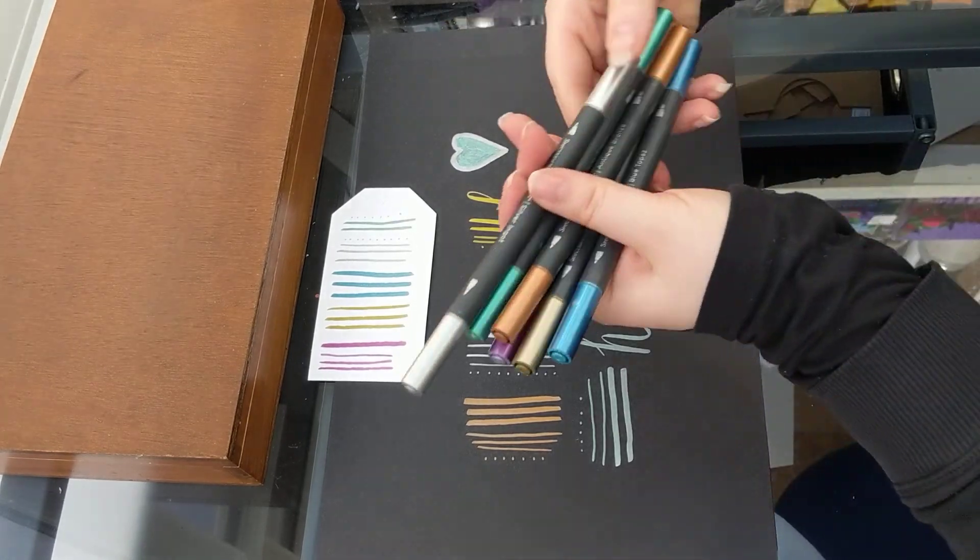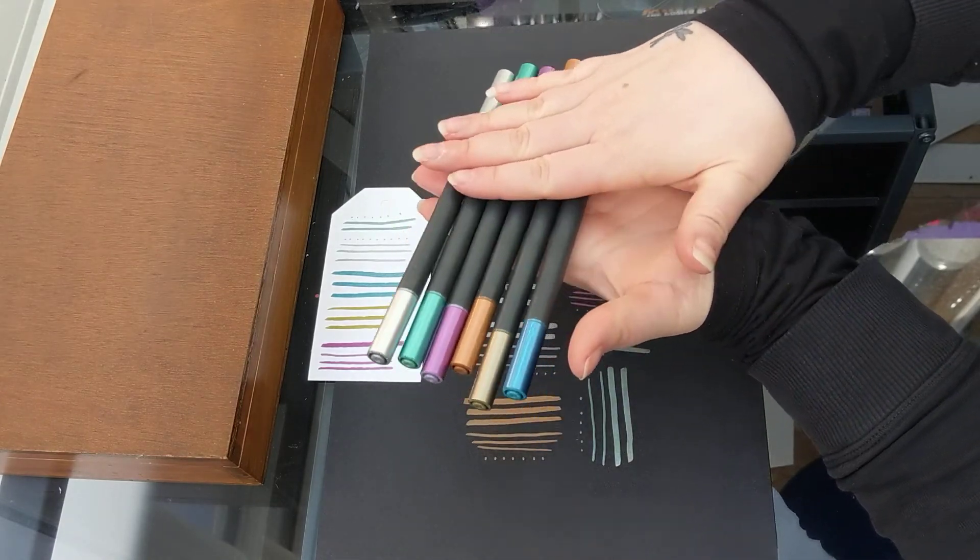So, Spectrum Noir metallic pens — thumbs up from me! Let me know if you've got these and what you think of them.